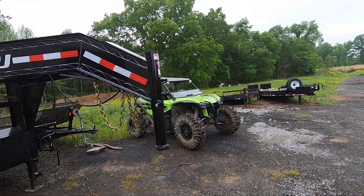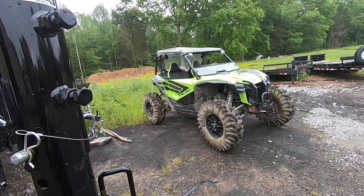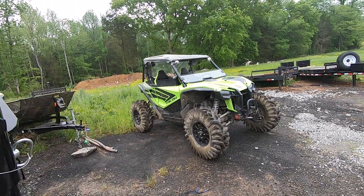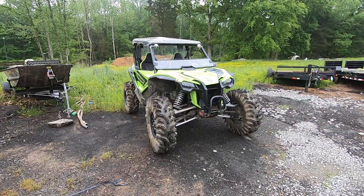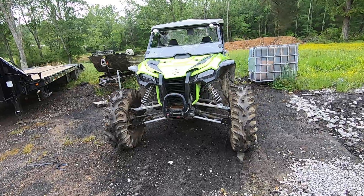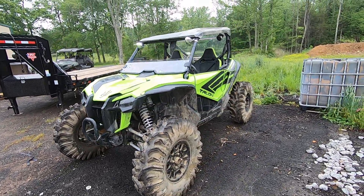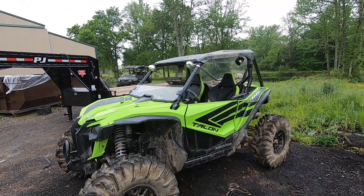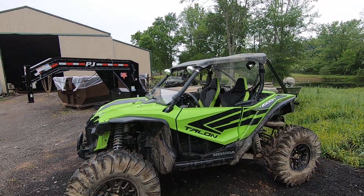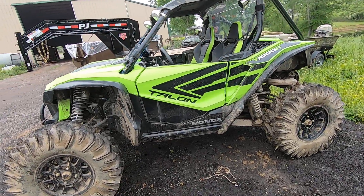Honda Talon 1000R with a 34-inch Terminators worn, 5500 synthetic cable winch, aftermarket front windshield, rear windshield, and door pockets.